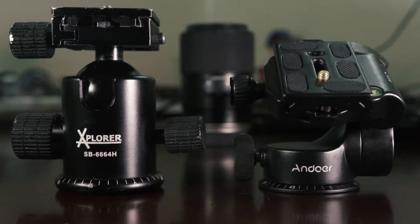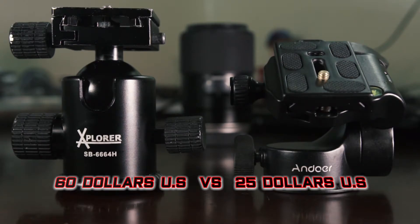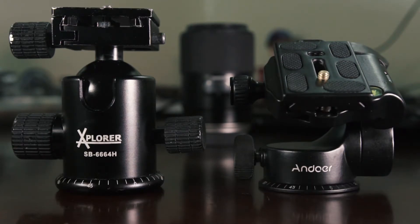I'm going to be retiring my Explorer. I need a new ball head that's going to be flexible, and for $25, this is a great steal because it really feels premium — top-notch materials for just $25.